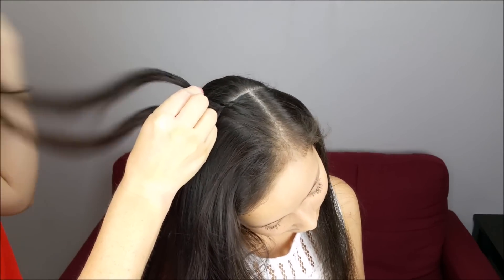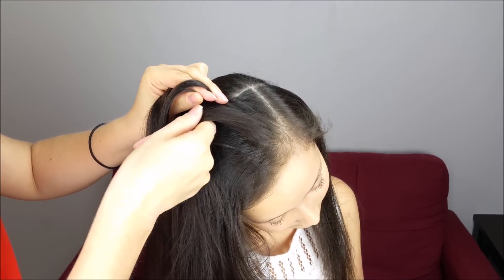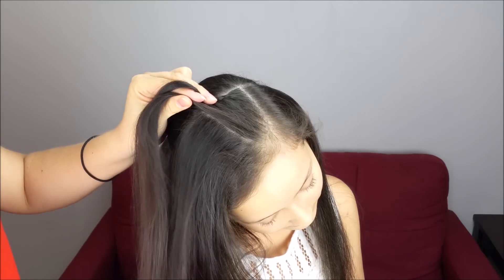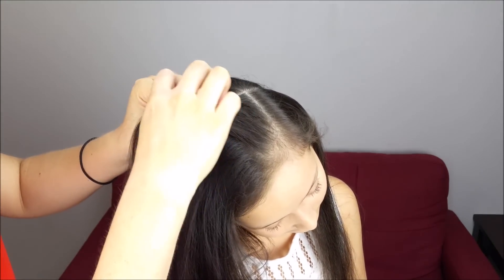Cross under the middle, cross this strand under the middle, and add a small section of hair to the braid. We're going to keep doing the same thing until we add the rest of the hair.